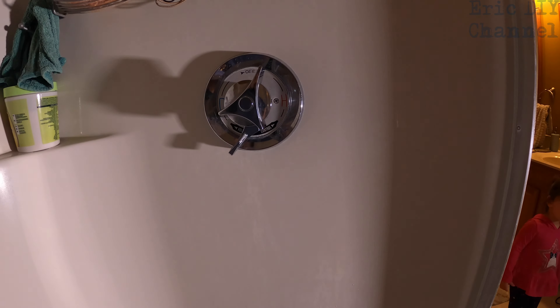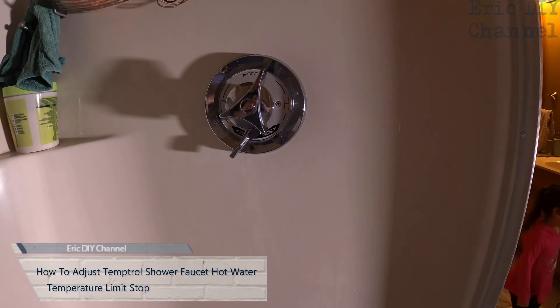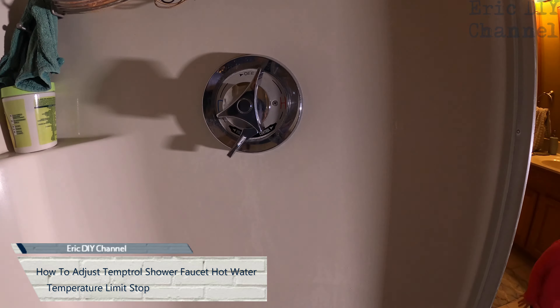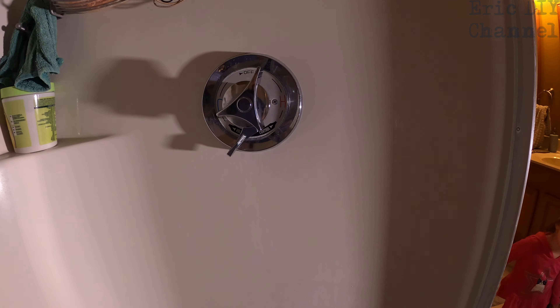Hello YouTube, Eric DIY here along with Maddie. Hello Maddie. Today we're adjusting the water temperature on this Temptrol shower faucet. This is going to be a really easy fix — it's not even really a fix. It's just increasing the water temperature, seeing that it's a little cold when it's at its full hotness.